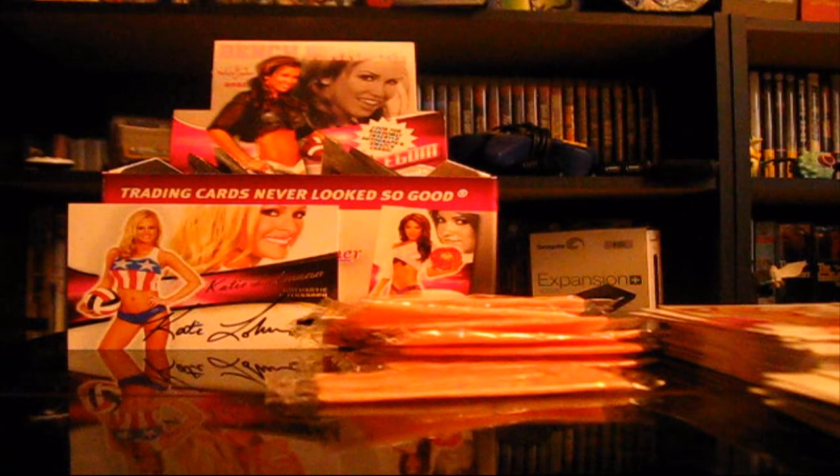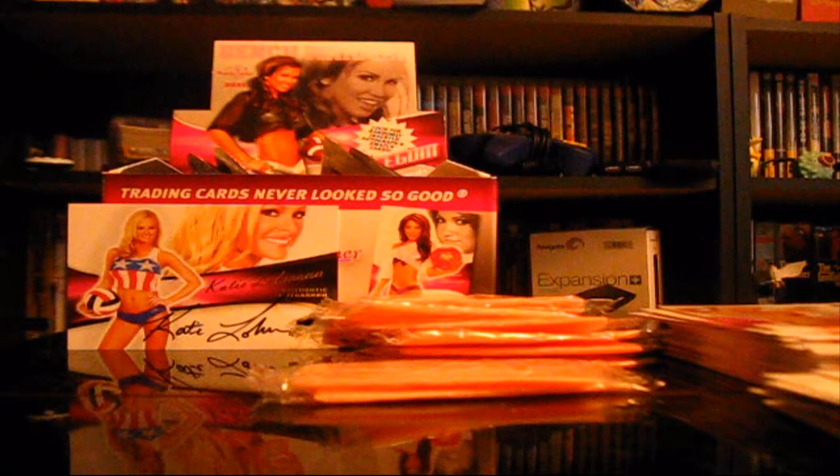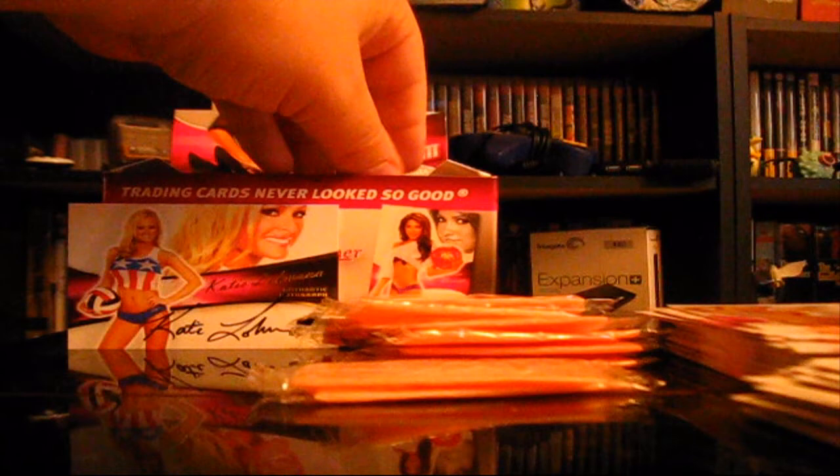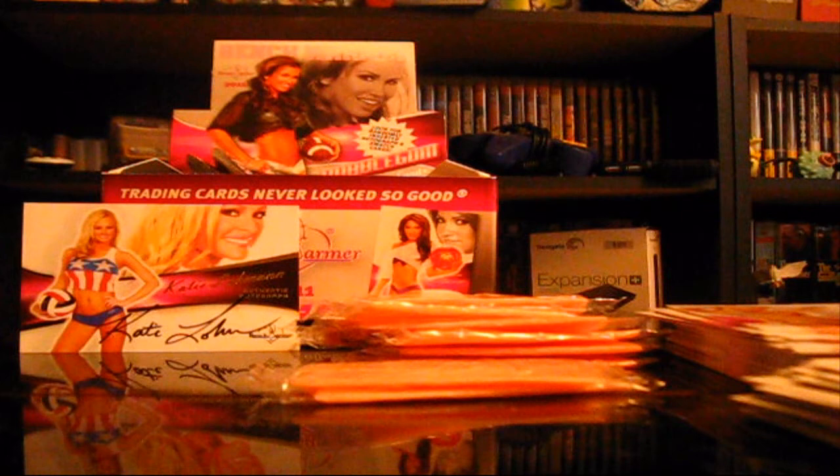Let's get another pack open here. That looks like a lady on it. Bubblegum. Claudia Jordan. Victoria Fuller, Taylor Marion, Mary Riley, Zizi Yang, and Jamie Bergman. Another interesting thing — I don't think we've gotten doubles yet. We've opened nine packs now, so that's interesting, I think.